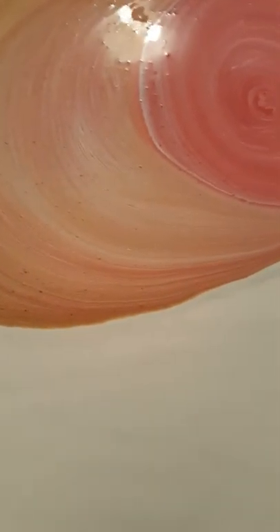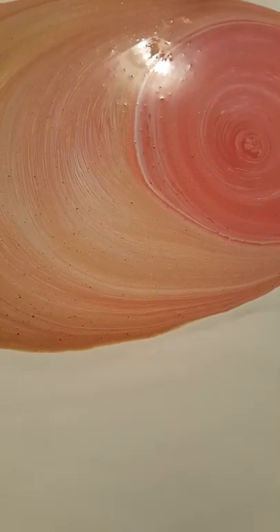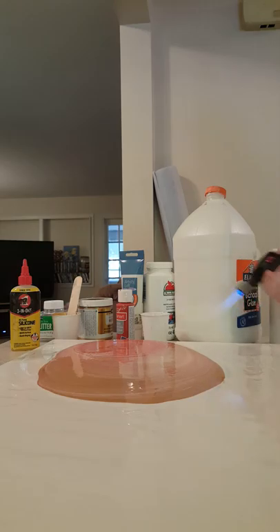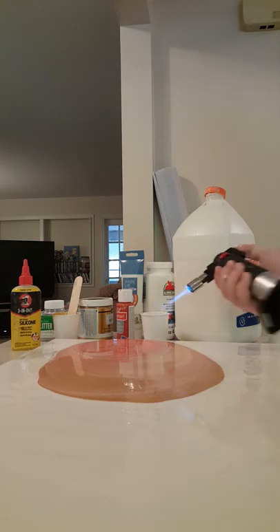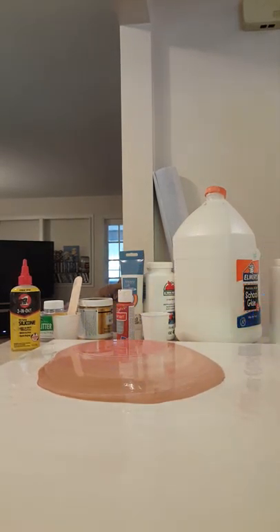I'm gonna let this set for a second and we'll be back to tilt it. Before I tilt, I'm gonna try and heat it up a little and get some of those air bubbles out, because there are a lot. My torch is acting squirrely today — lots of air bubbles.